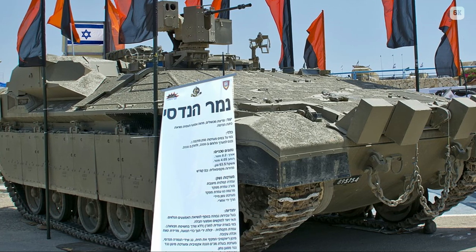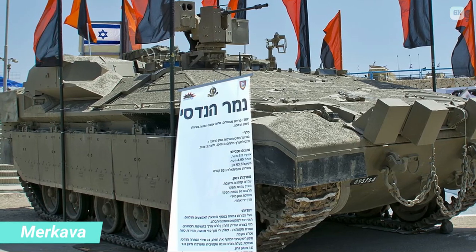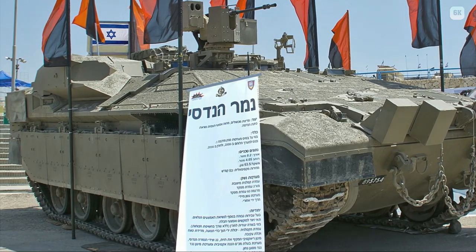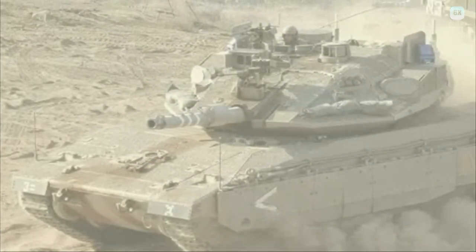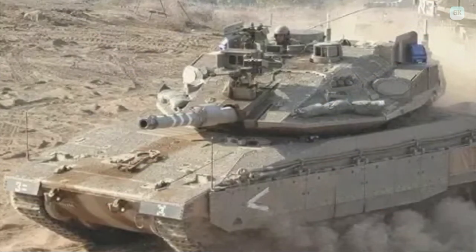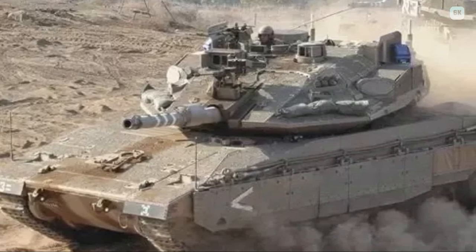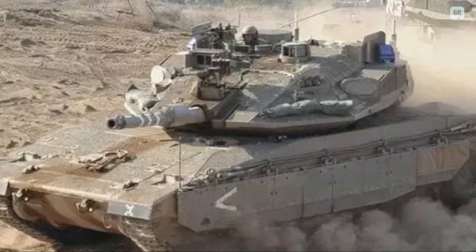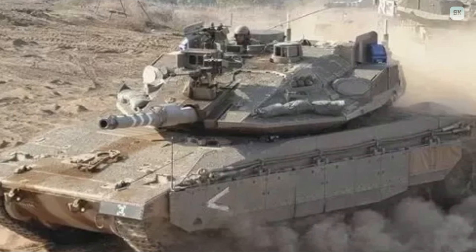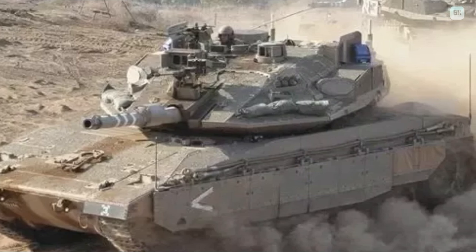The Merkava Mark I and II were armed with a 105mm IMI M64 gun, a license-built variant of the M68. The Mark III, Mark III Dor Dalet BAZ KASAG, and the Mark IV are armed with an IMI 120mm smoothbore gun, which can fire almost all versions of Western 120mm smoothbore tank ammunition, as well as the Lahat anti-tank guided missile. Each model of the Mark IV has two roof-mounted 7.62mm machine guns for use by the commander and loader, and another mounted coaxially with the main gun. A 60mm mortar is also fitted for firing smoke rounds or suppressing dug-in infantry anti-tank teams. All Mark IV tanks are fitted with a remote-controlled M2 Browning .50 heavy machine gun, aligned with the main gun and controlled from within the turret, which has proven useful and effective in asymmetric warfare.